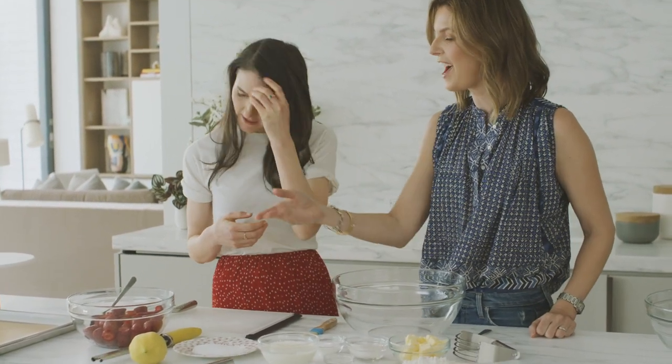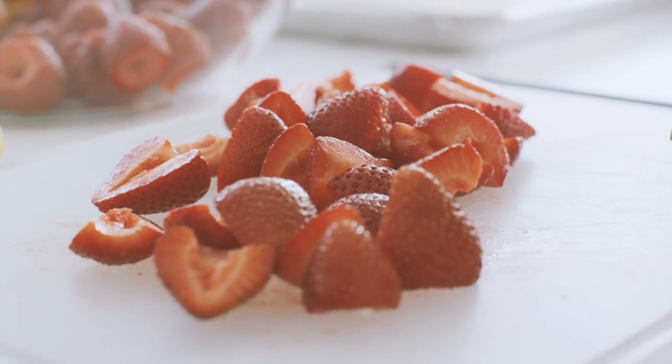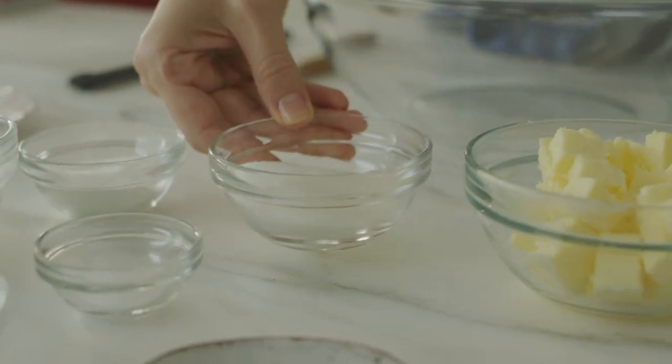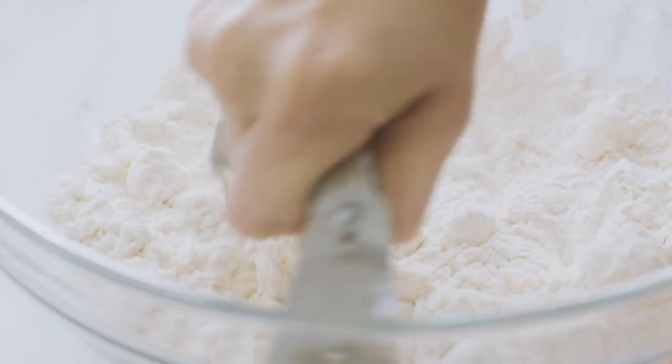We'll add sugar to the berries, of course. Cut them in half to start, then maybe quarter them depending on how big they are — everybody has their own personality when it comes to strawberry shortcake. While Teagan slices the strawberries, Candace gets started making the shortcake biscuits.